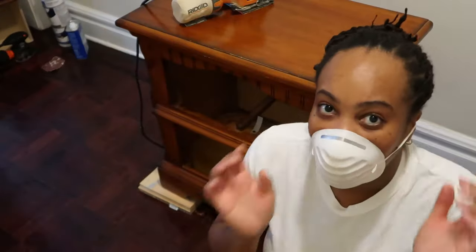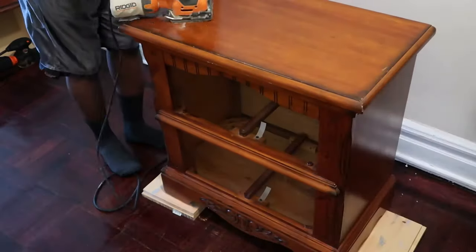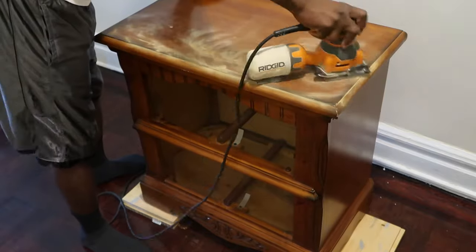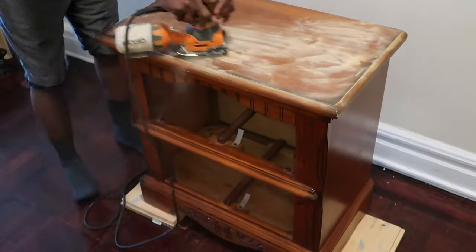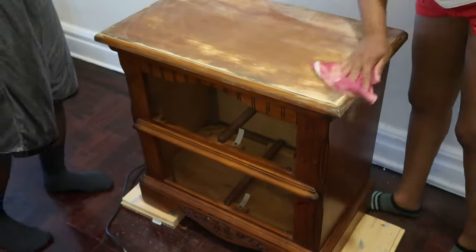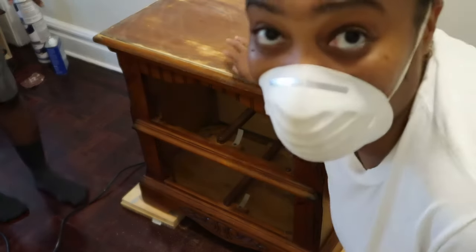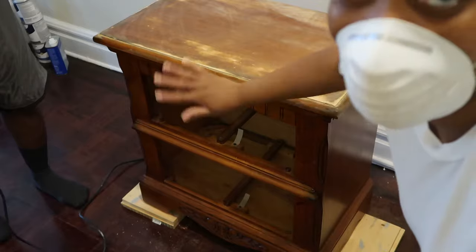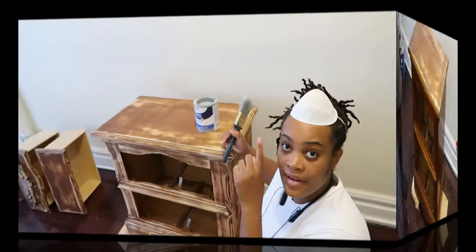Mask on, and we're gonna get started with the sanding because there's a lot of dust. Guys, the top is all done. We don't have to take all the color off — we just need to take the sheen, the shine, off so it can be roughed up and the paint can stick to it.